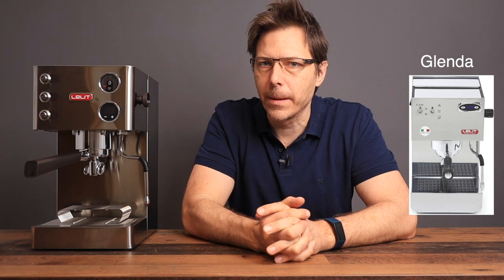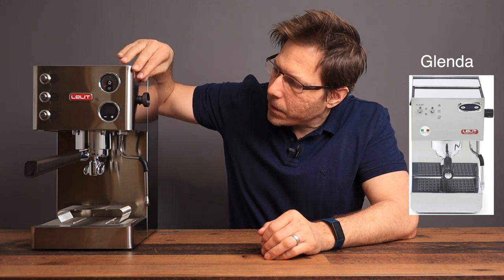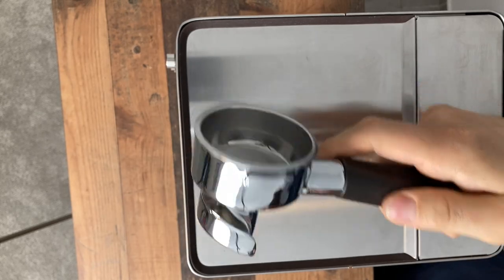Today I'm just going to turn it on and give a few initial impressions. You'll notice this machine looks way more modern than the Leilit Glenda that I recently reviewed. This one has curved edges on the front, the stainless steel appears to be brushed stainless, and the portafilter looks way different — a pretty incredible design. These two gauges here are rounded, which fits the overall rounded design.